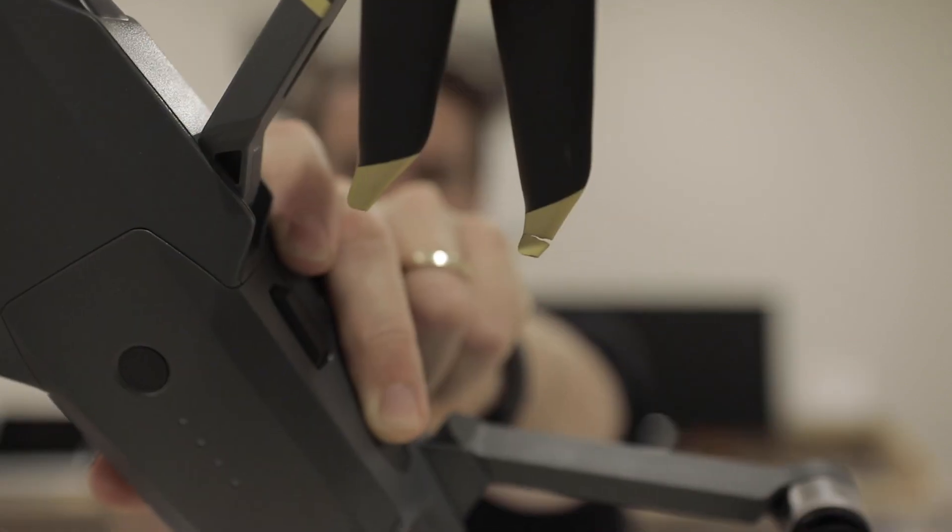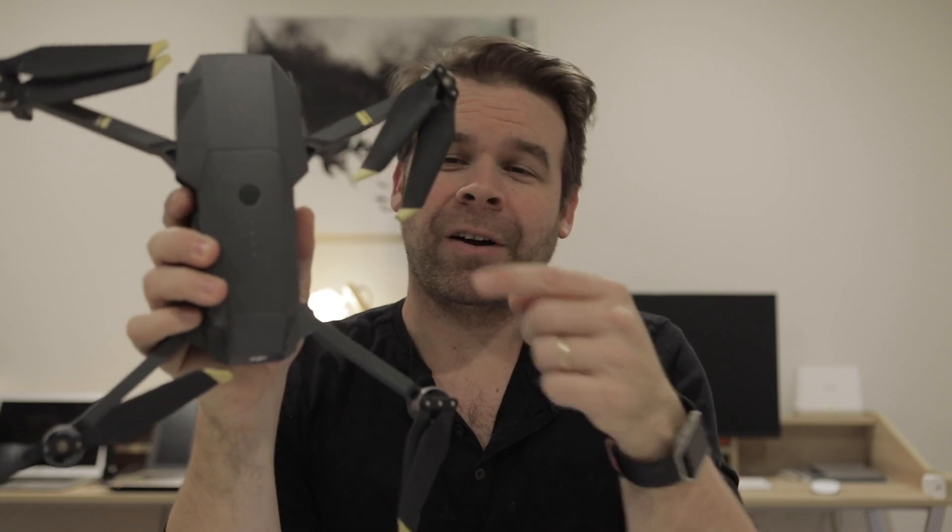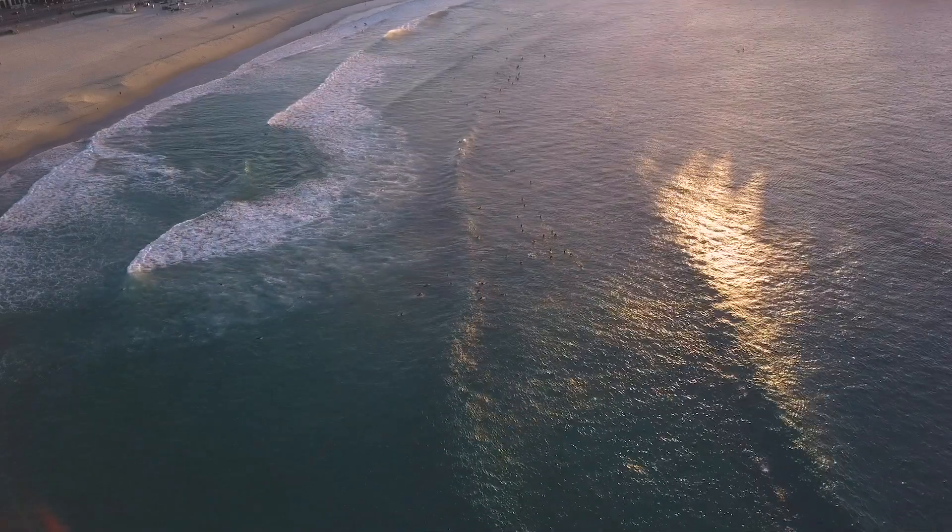So there you go — I hope that little trick helps. You don't need to buy a Mavic 2 now, do you? Of course, there are many, many reasons why you do, so don't let me stop you. Look at that poor little thing — sad thing is, I actually broke that just putting it into the bag. Anyway, stay safe, have fun, see you next time.